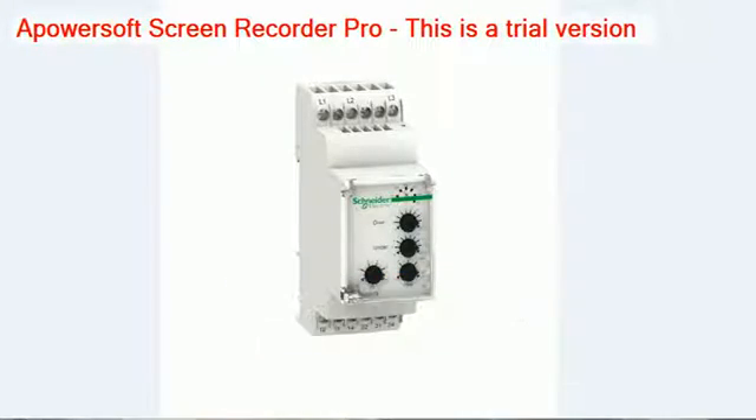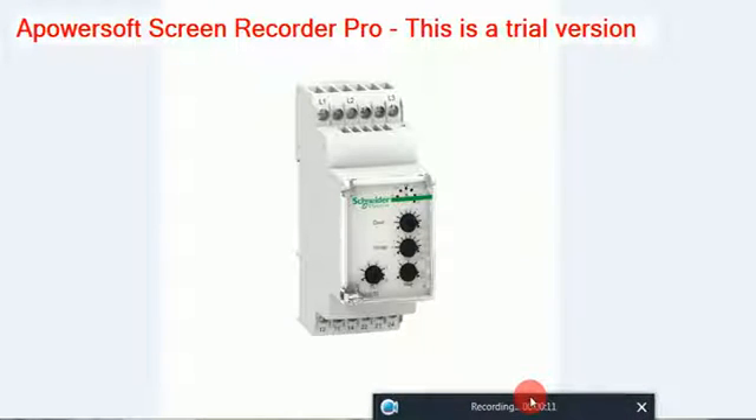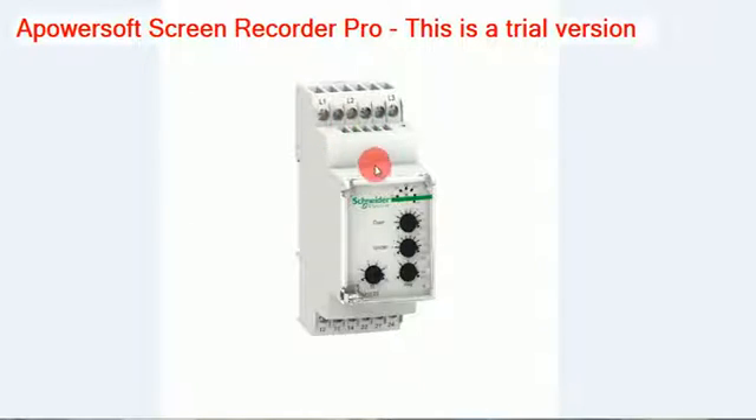Now we are going to see how to do the settings of a phase failure relay. This is one of the phase failure relays from Schneider. Here line 1, line 2, and line 3. We are giving supply for three phase supply — R, Y, B — any of these three terminals having a three phase supply. We are going to give a three phase supply, which is going to be compared inside for symmetrical balance. According to the three phase supply, the relays are switched on.